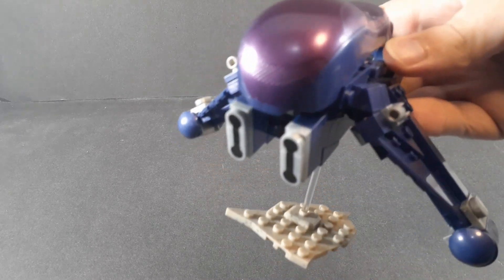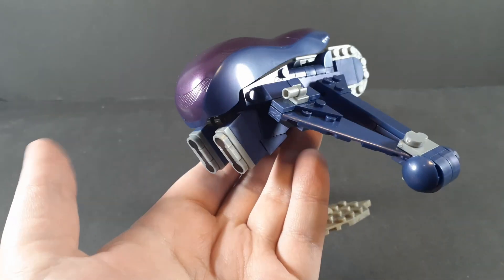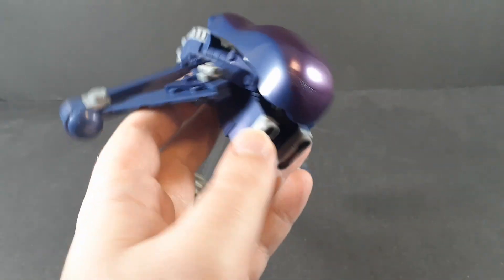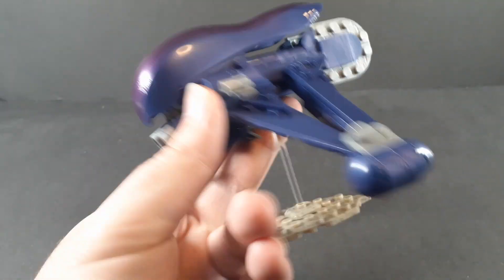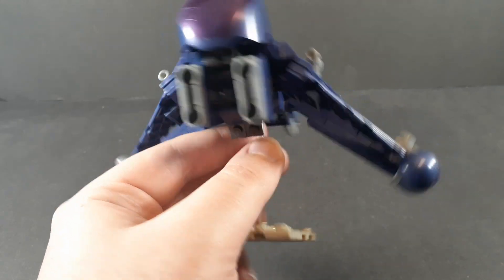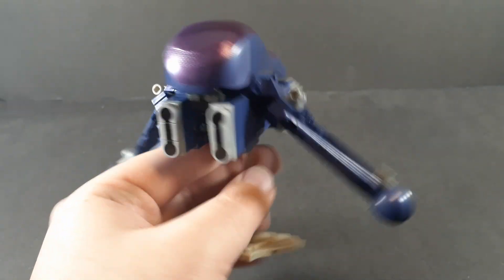Now, on to the main event — the Banshee. This is the best Banshee they've ever made. Solid build; these guns come off a little easy, but that's fine. Everything else is like a brick. Shaping is pretty much perfect. They nailed the Halo 2 cannons on this. It looks pretty much perfect. Very straightforward build, easy to put together.